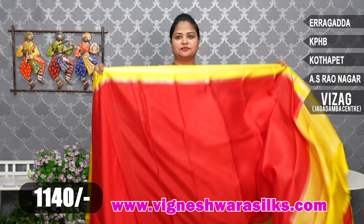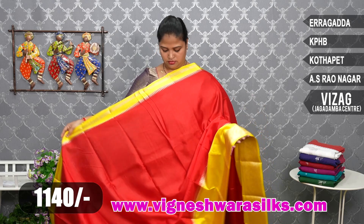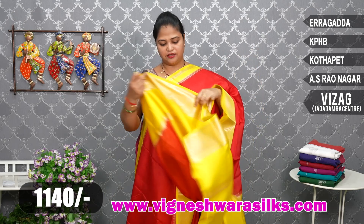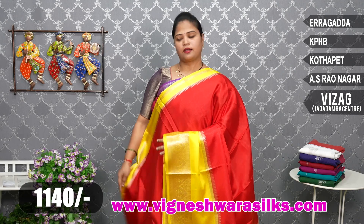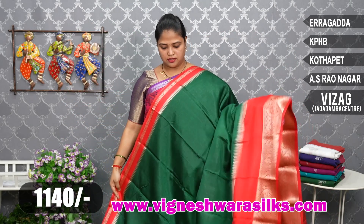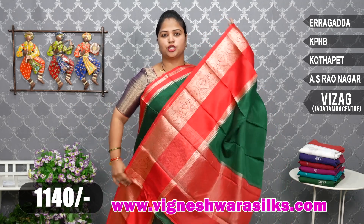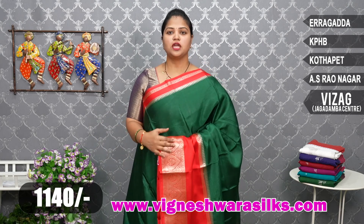Next row is red and yellow color — exact yellow color combination, very nice. 1140 rupees only. Bottle green and red color. Different borders on the saree — snow border, flower variation. Allah borders — check the description link for easy shopping.